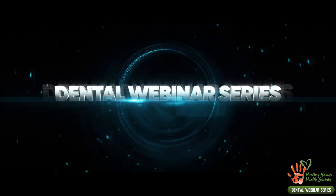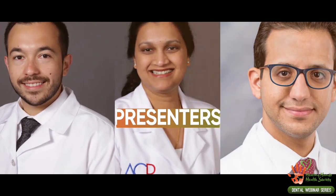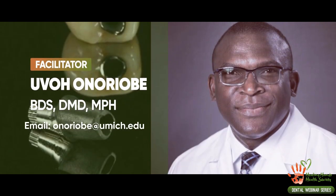Thank you so much. I'll be sending out a survey tomorrow, along with some questions from Dr. Mendoza, just as a post-test to see whether you understood some concepts from the material. We are now going to move on. Healing Hands Health Society presents the dental webinar series. To register for future webinars, visit www.hhands.org/dental-training. For inquiries, contact the facilitator.